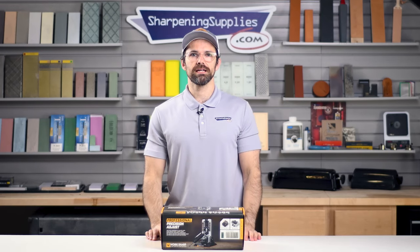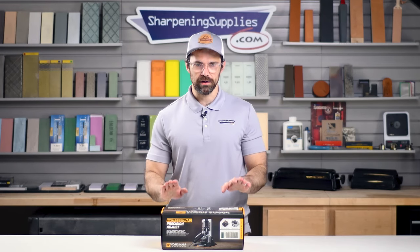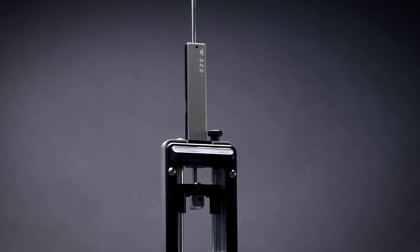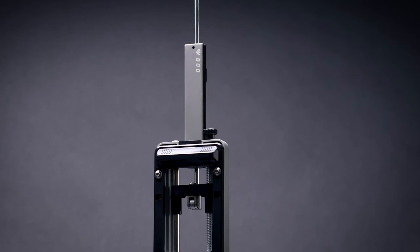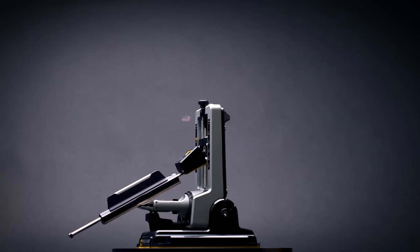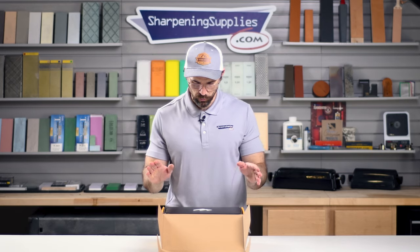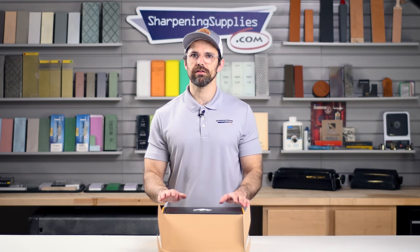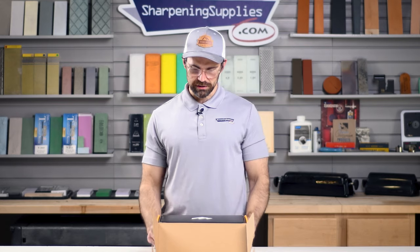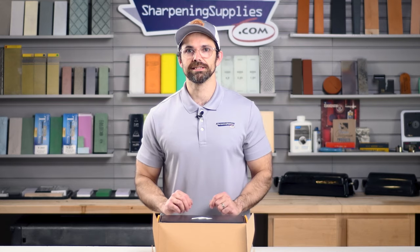Tom here at Sharpening Supplies, and today we're going to be talking about the Professional Precision Adjust from Worksharp. The Professional Precision Adjust is a guided sharpener that Worksharp have created, building on their years of experience in creating great sharpening products. Let's have a look at what's included.